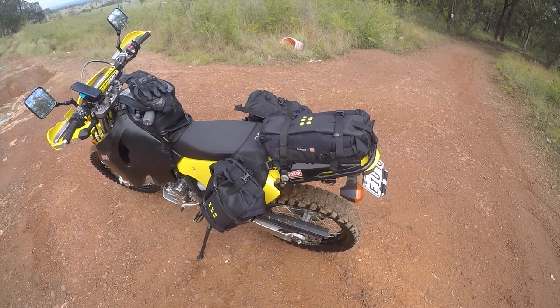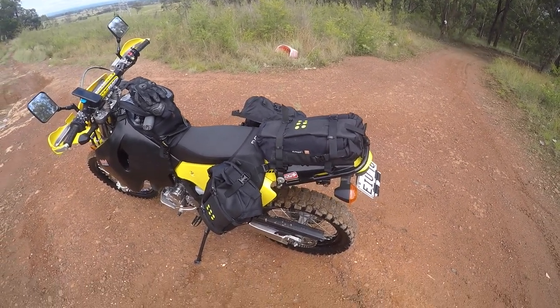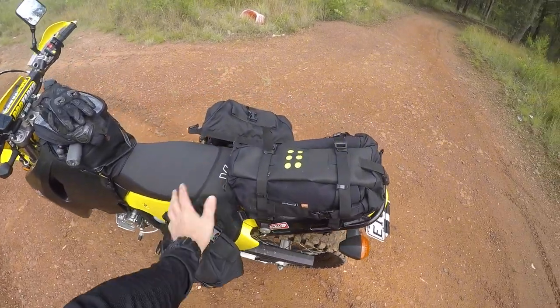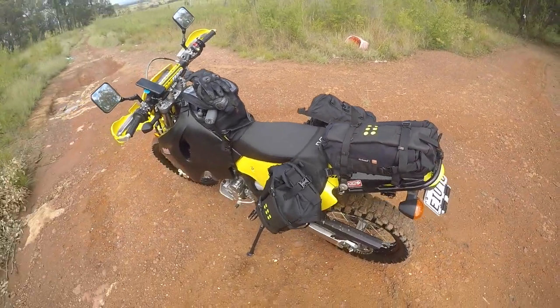I've had this for around six months, maybe just over six months. I've done three multi-day adventure rides with this setup — the three bags — and I've also done a few short day rides with just the single one on the back.